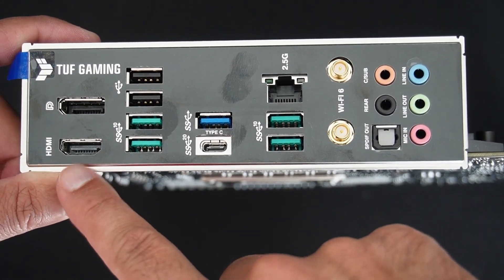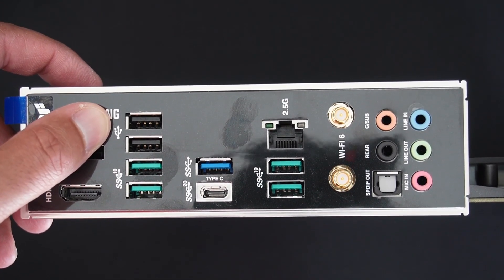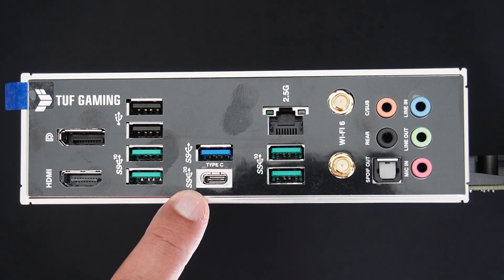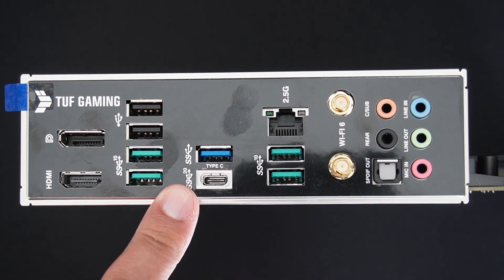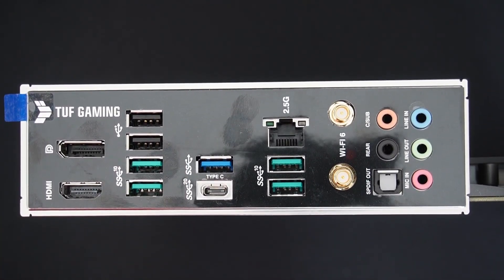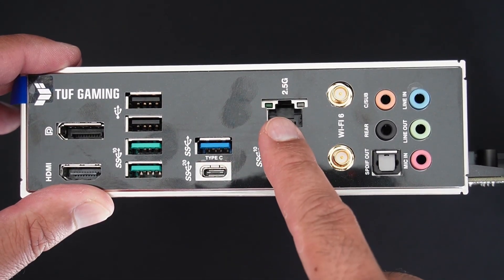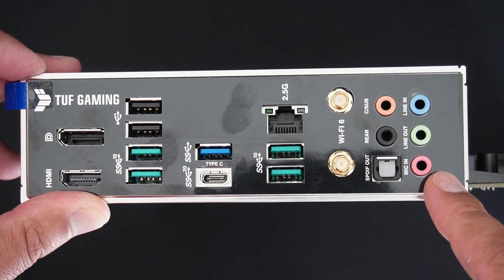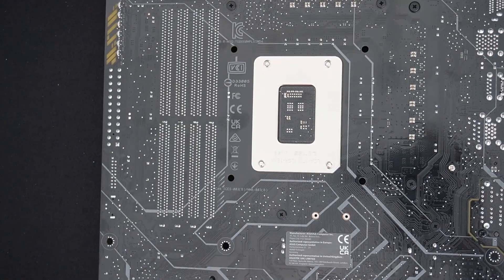On the rear I/O panel we have an HDMI port, a DisplayPort, two 10Gb USB ports, a USB 2.0 port with power share, a 5Gb USB 3.2 Gen 1 port, a 20Gb USB 3.2 Gen 2x2 Type-C port, two more 10Gb USB ports, a 2.5G Ethernet port, Wi-Fi 6 (not Wi-Fi 6E), and a 7.1 audio setup.